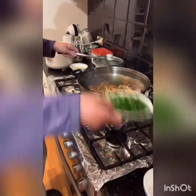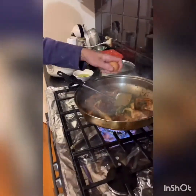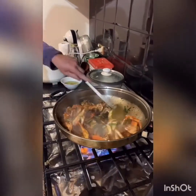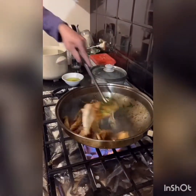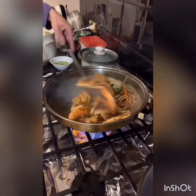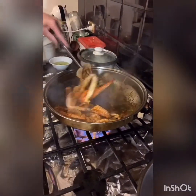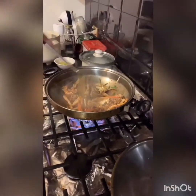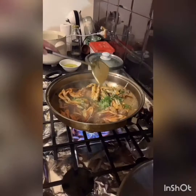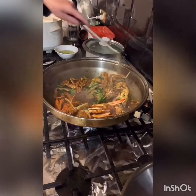Spring onion. Secret ingredient — egg. Drop an egg in and swish it around. Coriander — if you don't like coriander don't put it in, but I love coriander. And it's done. That's it, ready to go — turn it off and serve.